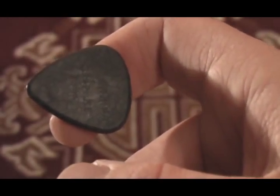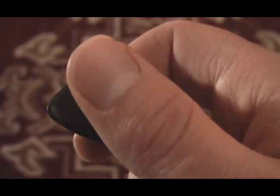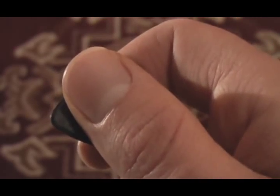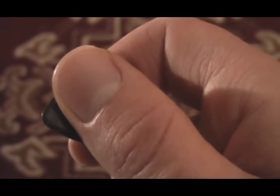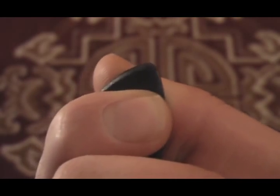The next thing we do is grab the thumb and make sort of an X with the index finger like that. Notice again that the corner of my thumbnail this time is right at the edge of the pick. So if I'm going to turn this around it's going to look like this.